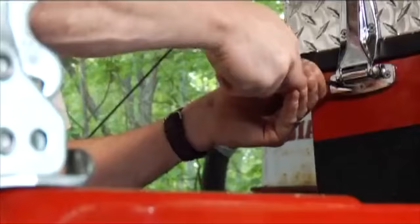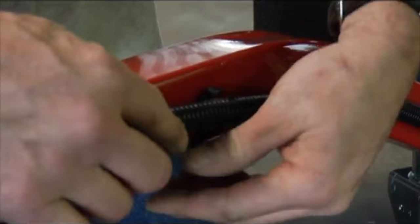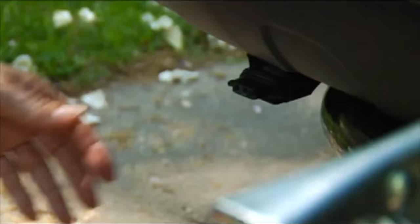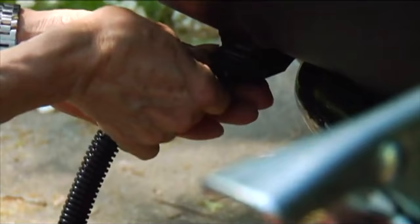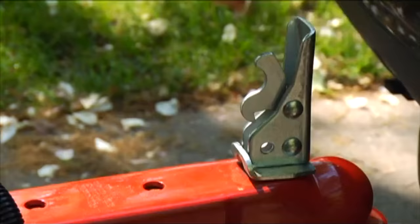It will require a 9/16-inch wrench or socket to tighten. If the optional aluminum top cover is ordered, it will install in an additional 15 minutes. Lighting and wiring is already complete, and uses a 4-way flat plug, as you see on most boat and utility trailers in the industry. The ball coupler requires a 2-inch ball or knob.